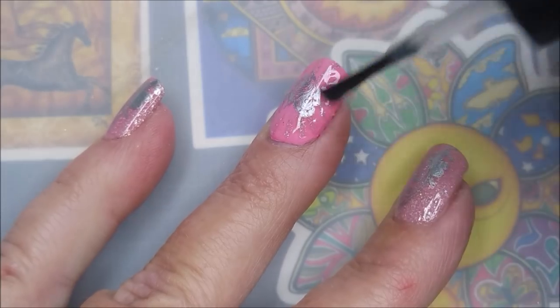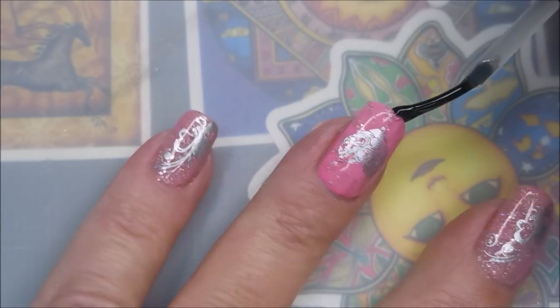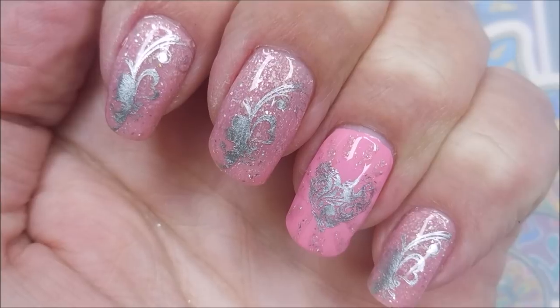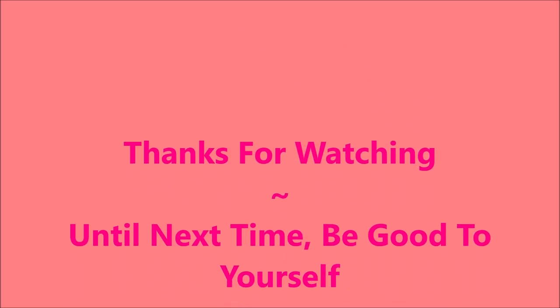Getting a nice thick glossy topcoat on and capping that free edge. Here comes my swatch photo — I'd love to hear what you think, please leave me a comment below. Thank you for watching, and until next time be good to yourself. Talk to you soon, bye!